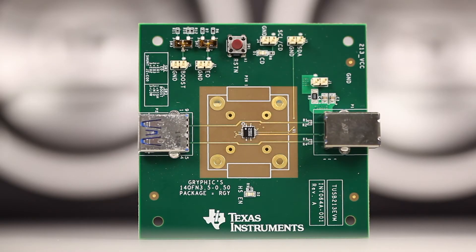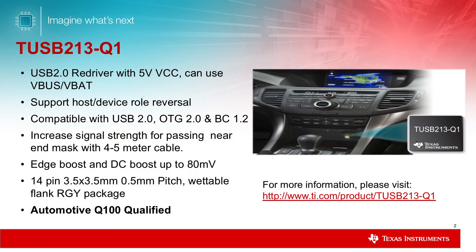Today I'm going to introduce the TUSB213 Redriver and EVM, which can extend signal reach with better signal quality, enable robust system performance, and help pass USB 2.0 compliance.